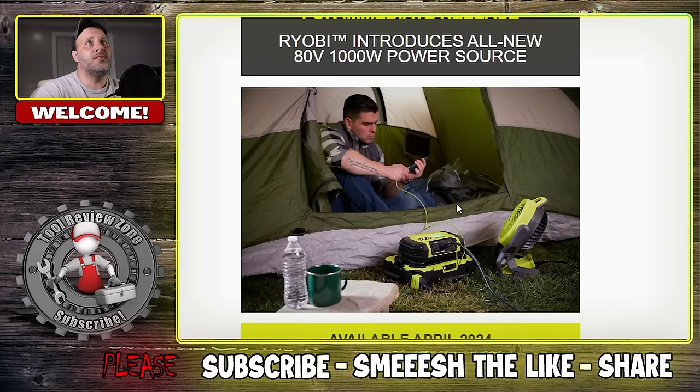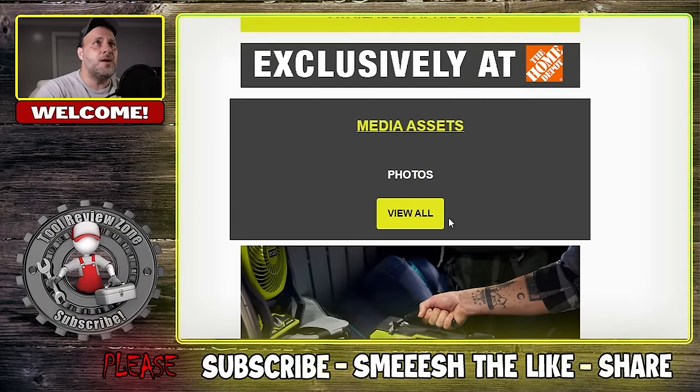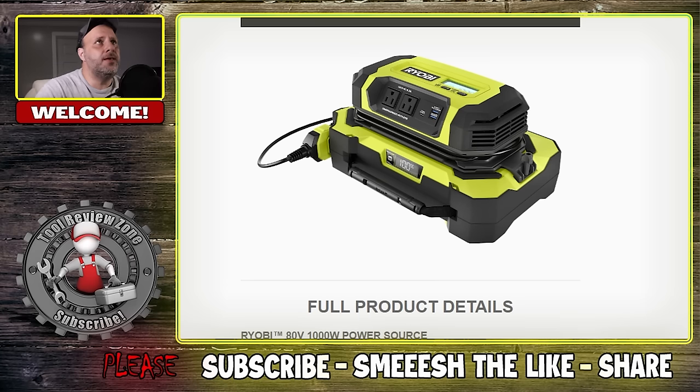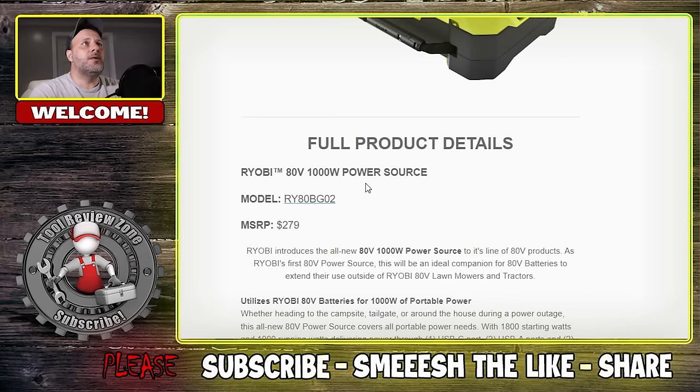This is their new 1000 watt power source. I'll go over some of the specs and talk about the big issue — really the elephant in the room with this tool. Basically the inverter attaches to the 80 volt battery and plugs in on the side. You have two outlets, a couple of USBs, a C port, and of course it's all digital up on the top. The MSRP for this unit, the power brick, is going to be $279.